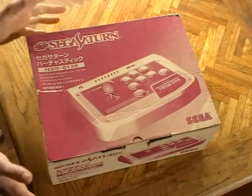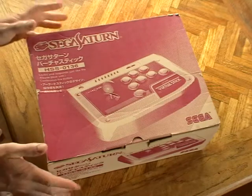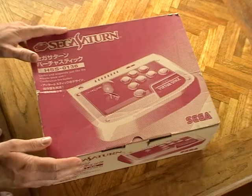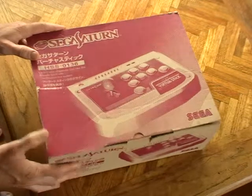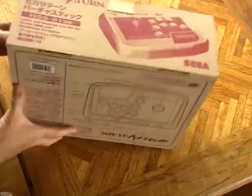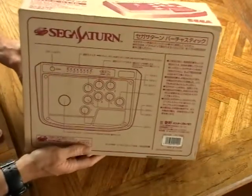Hey guys, it's no secret that the Sega Saturn has an amazing shmup library along with its one-on-one fighters. So with my ever-growing collection focused on the Saturn now, one of the pieces of kit I wanted was the Virtua Stick for the Japanese Sega Saturn. It's meant to be of superior build quality compared to the one that came in the west.